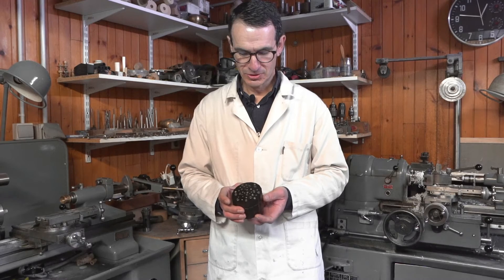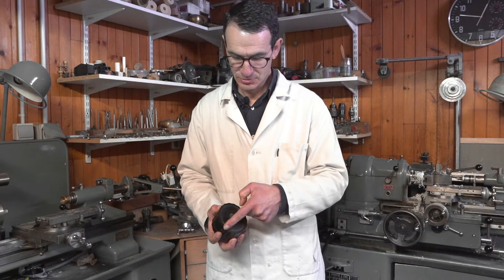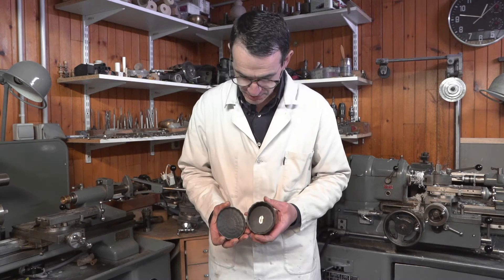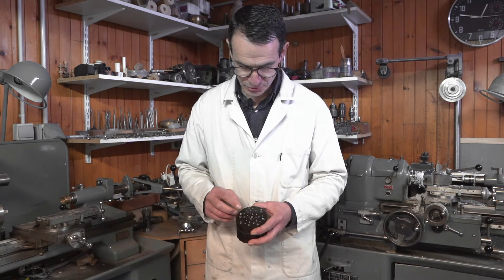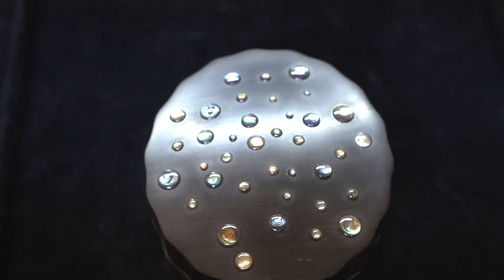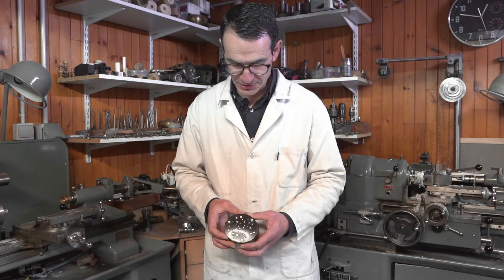Dans un premier temps, je vais vous montrer une création que j'ai faite. C'est une boîte guillochée ovale. Le guilloché, c'est toute la découpe extérieure de la pièce. Là, quand je l'ouvre, on voit bien le travail de la pièce, du guilloché. Cette pièce est en ébène. Ensuite, j'ai fait un travail sur le dessus de nacre, de l'aliotide. J'ai percé tous les éléments, puis incrusté tous mes morceaux de nacre que j'avais préalablement polis. Et je voulais que ça fasse un effet goutte d'eau qu'on retrouve quand il pleut sur les vitres.